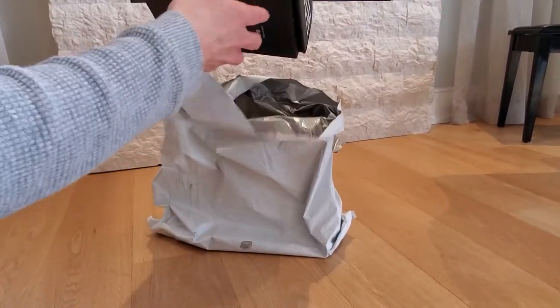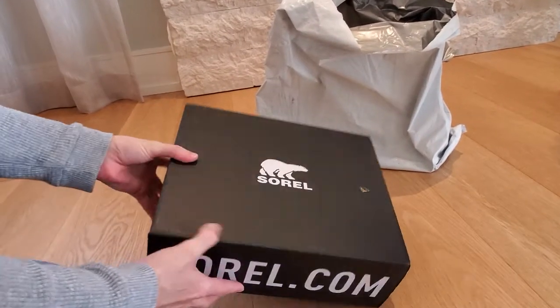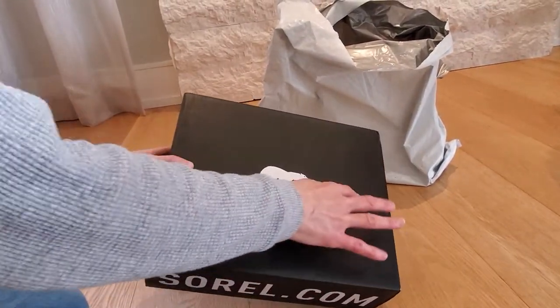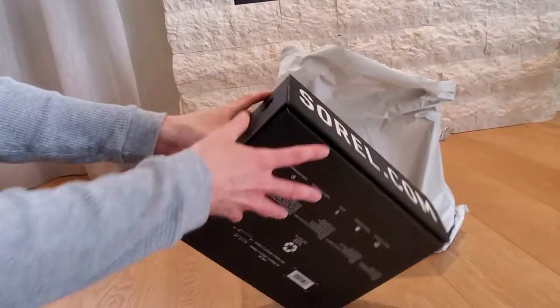The second part of that order — I was only going to order the shearling ones, but then I did see, oh, more box damage. I don't know why they sent it in this bag, but I should really put it in the box.